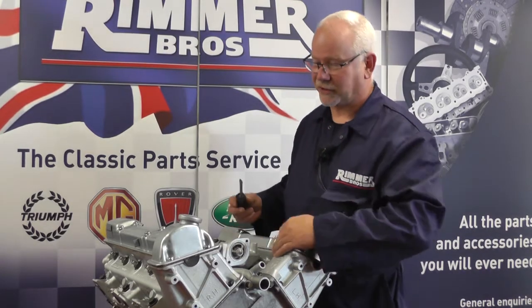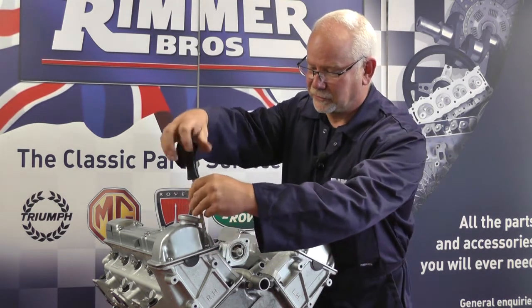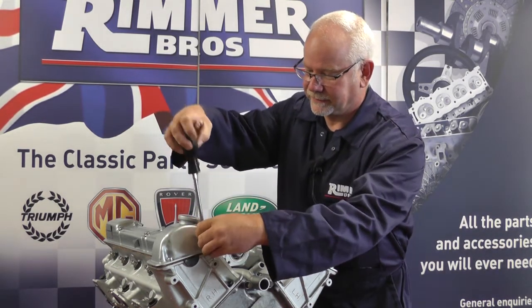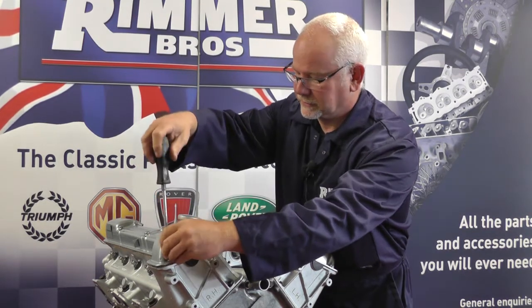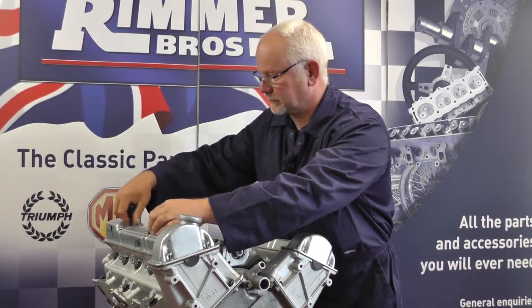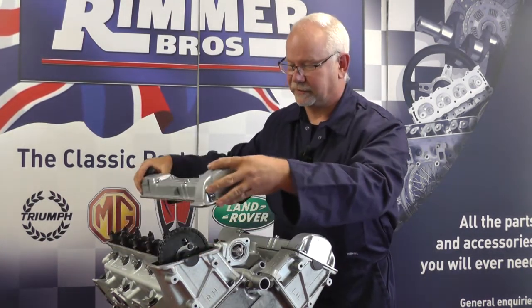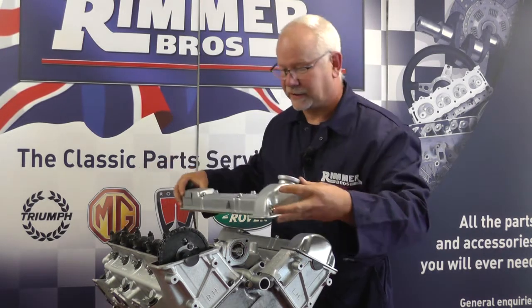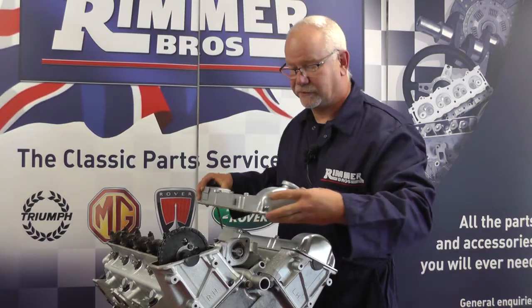Firstly we need to remove the camshaft covers. There are two screws at the front and four along the back. I'll undo the two front ones — the rear ones I've already loosened. Once they're loose we should be able to lift it up. It might be stuck with a gasket, and after you've removed it you might need to clean all the gasket material off the face before refitting.